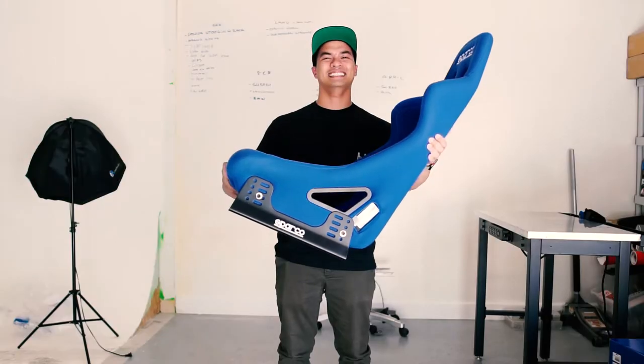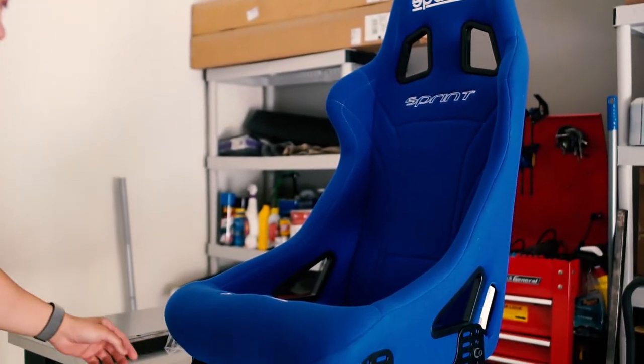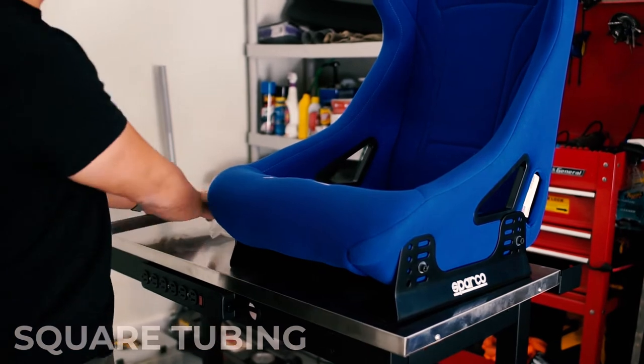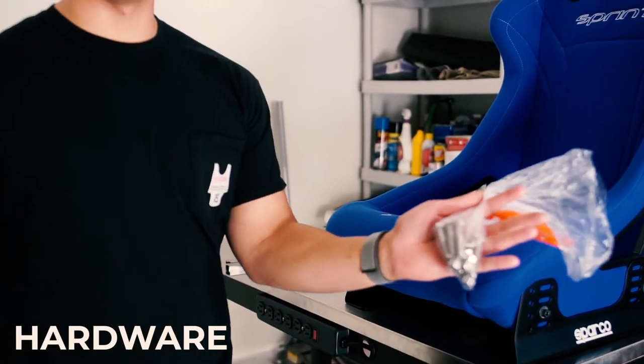For this project you're going to need a racing seat. We have the Sparco Sprint and we're going to be using Sparco seat rails to go along with it. Next thing you're going to need is some square tubing, and also your hardware to mount everything together.